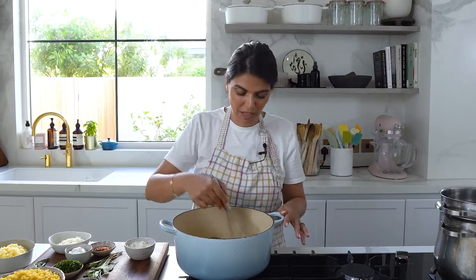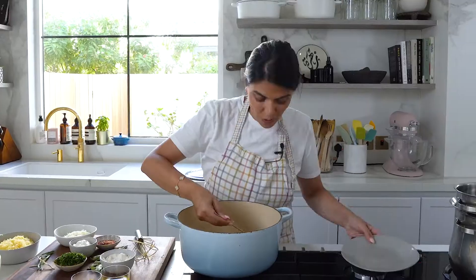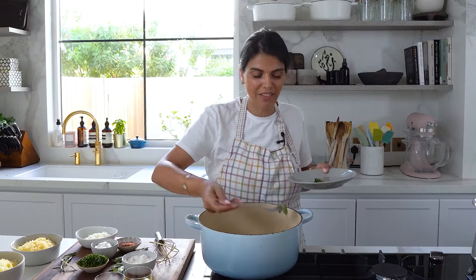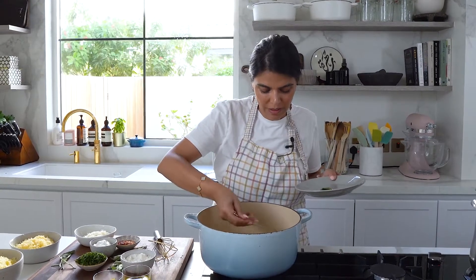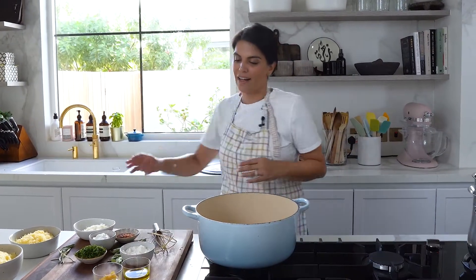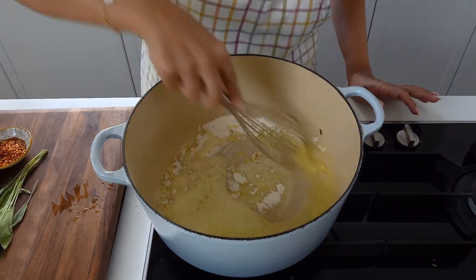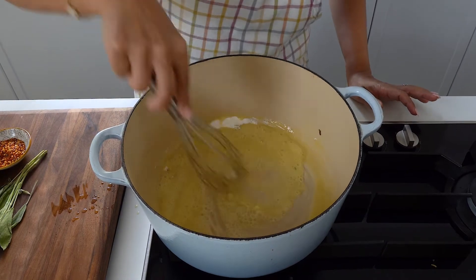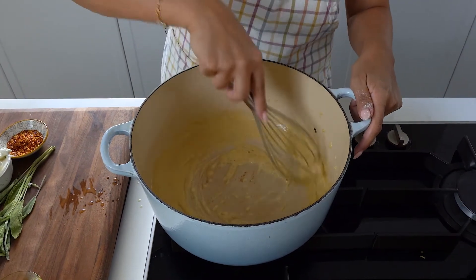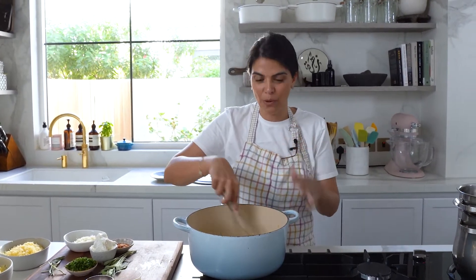Once the aromatic flavor comes out — this is about five to seven minutes after you gently fry them in the oil — it smells so good. I'll then add in my flour and just create a nice roux base. Just fry until it develops a nice golden brown color. Cooking the flour to a golden brown color ensures that the raw flour flavor is gone.